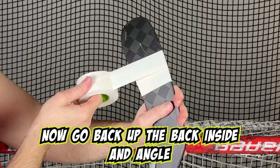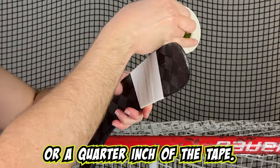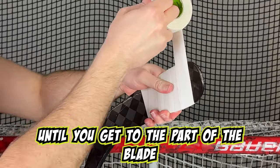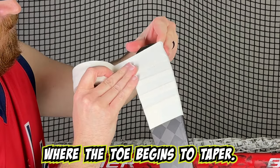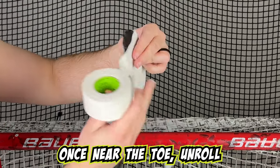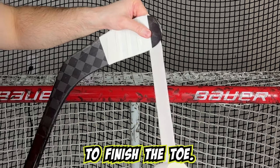Now, go back up the backhand side and angle the tape to be covering about one eighth or a quarter inch of the tape. Continue this until you get to the part of the blade where the toe begins to taper. Once near the toe, unroll a bunch of the tape, making sure it is more than enough to finish the toe.